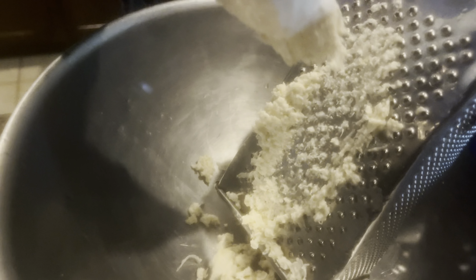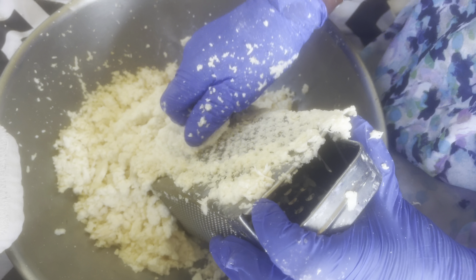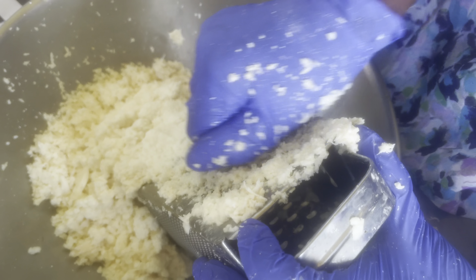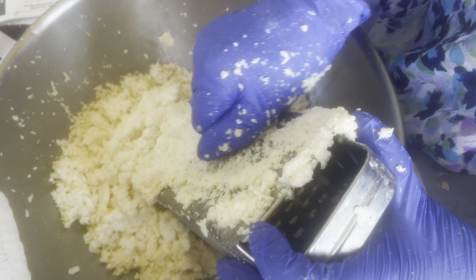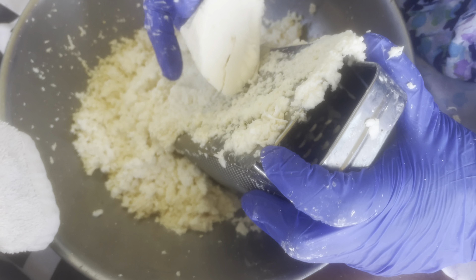Hey, welcome back to my channel! I'm going to show you how to make Haitian cassava. This here is called yuca, otherwise known as mayok in Creole. I want to apologize because I don't have a clip of removing the outer layer, the skin of the yuca — but this is what it looks like with the skin removed, all clean.